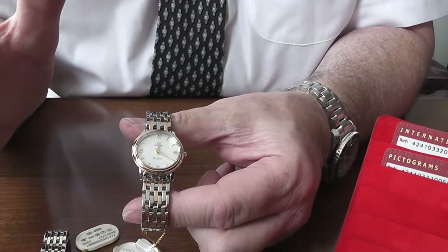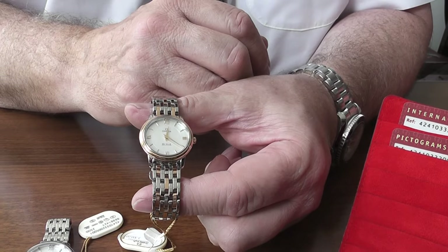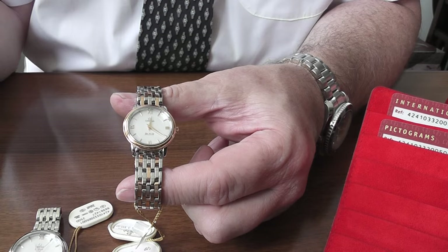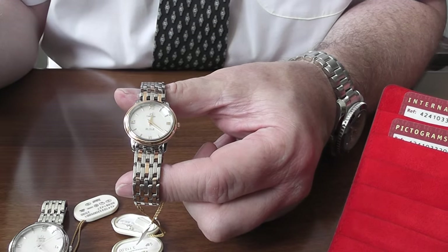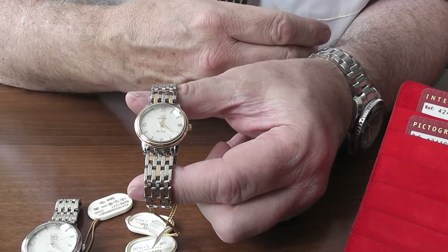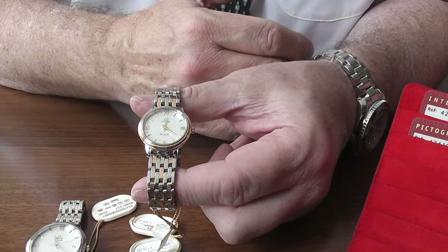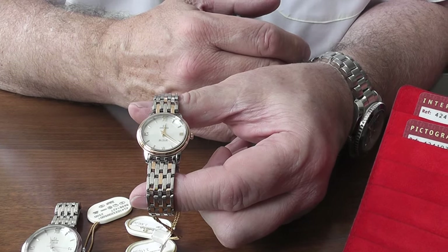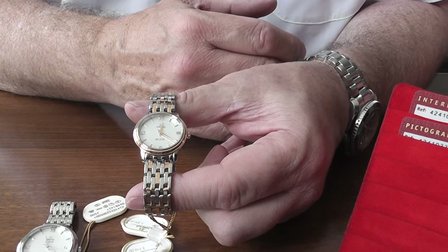With all our quartz watches we always do the first battery free of charge. So in other words, if the battery lasts three years, you simply send it back to us or call in and see us, and we will do it all for you free of charge. That's part of the service that we like to give here at Bankslide.